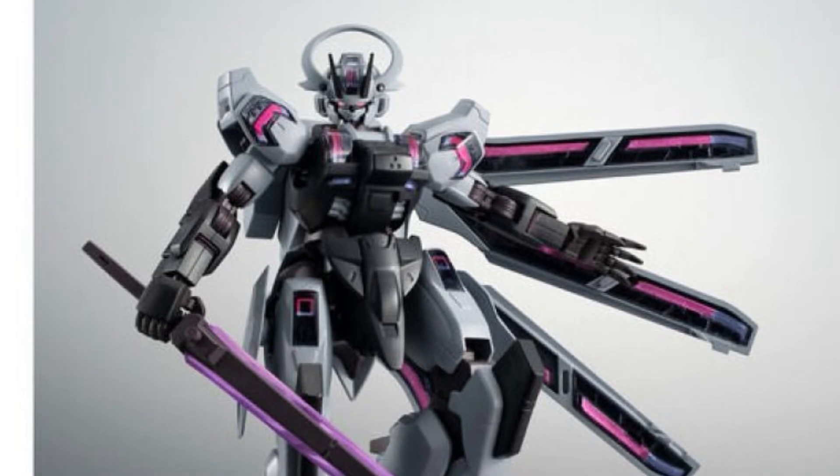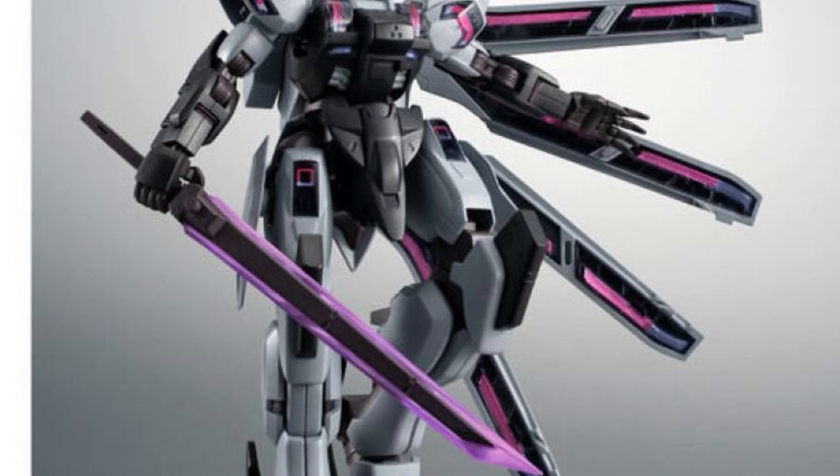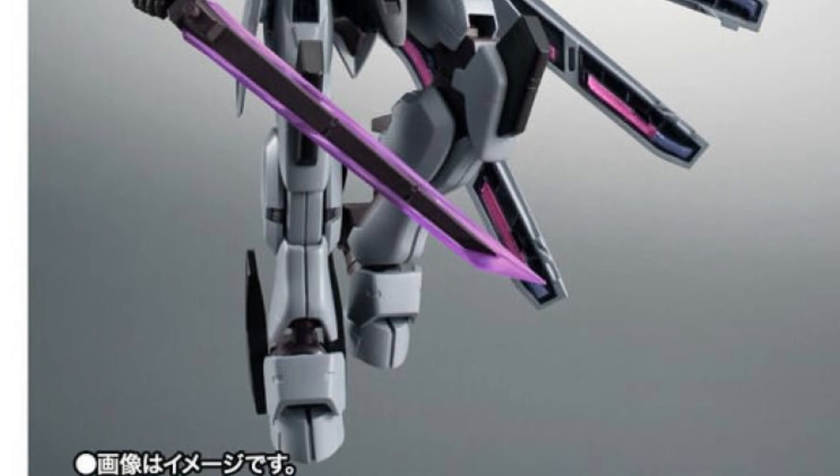Alright, so some more Gundam reveals here — an anime version of a Gundam character whose last name sounds like Arnold's anime version. Yeah, I'm not feeling this one whatsoever.